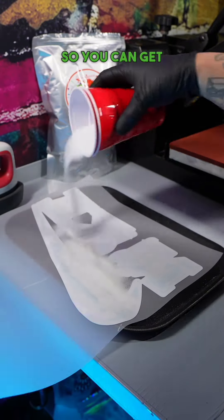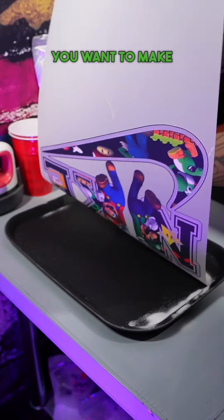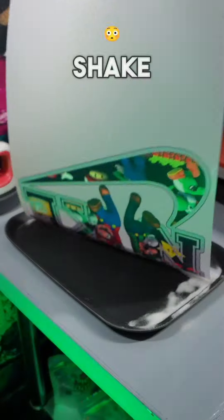When carrying it, you want to get a sieve so you can get your DTF powder to be able to reuse it. You want to go left and right with it. You want to make sure every inch of the ink is covered. Make sure you shake it all off real good.